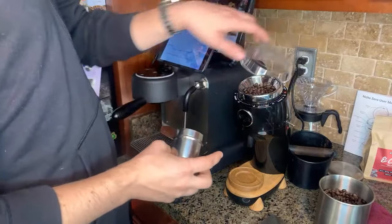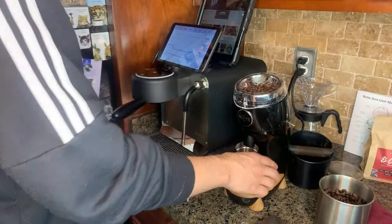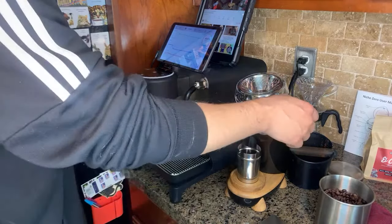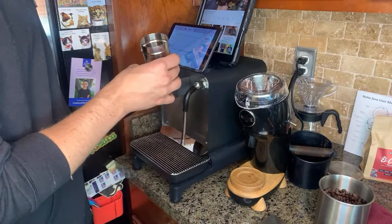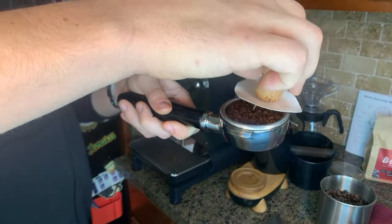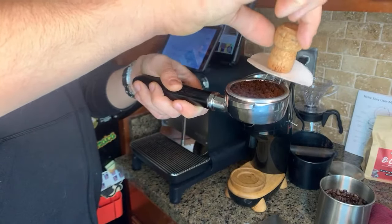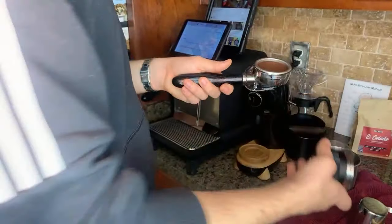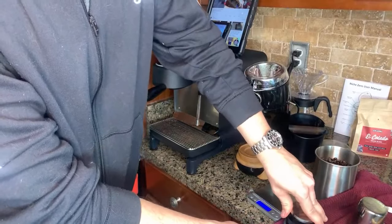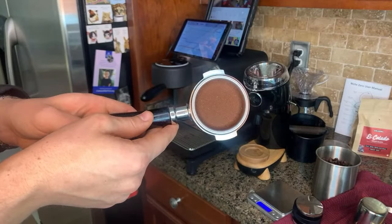19 grams in. You can see how 19 grams fills up quite a lot. I'm going to go right into the cup using the espresso funnel. Look at that — that's pretty darn fluffy grounds. I'm just distributing, not doing a whole lot here. I don't want to make more channels. I actually ordered a decent tamper set, so it'll be a lot better tamping. We're trying to dial in the grinder, so let's see how it looks.